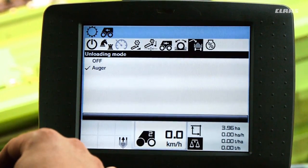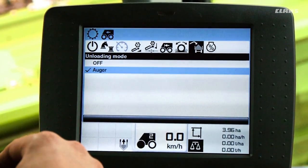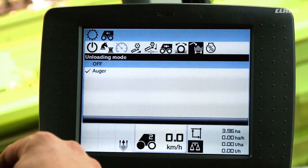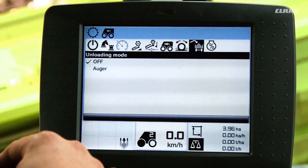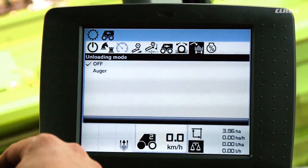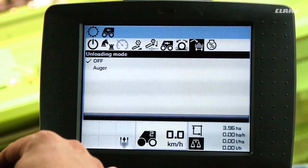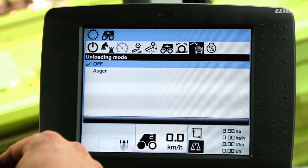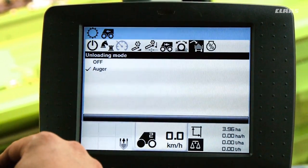With the unloading mode we can set how cruise pilot behaves during the grain unloading process. If we switch off the unloading mode, cruise pilot will adjust the ground speed even during the grain unloading process. Because this poses a particular challenge for the trailer driver, we will select the unloading mode. Doing this means that when the unloading process is activated, ground speed will be reduced slightly to begin with and then kept constant.